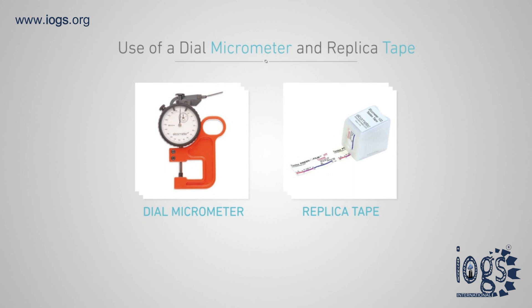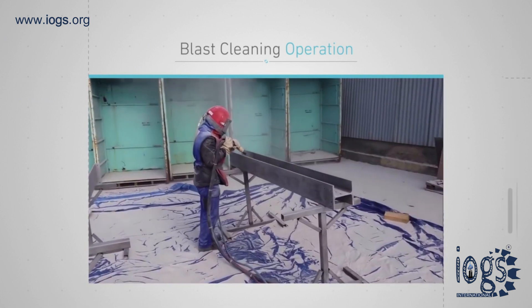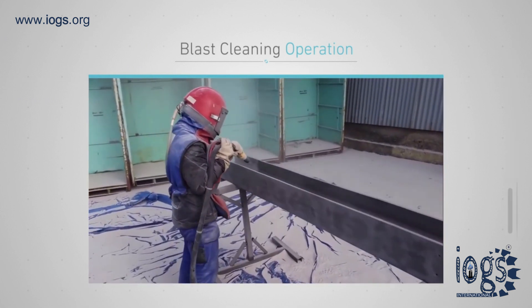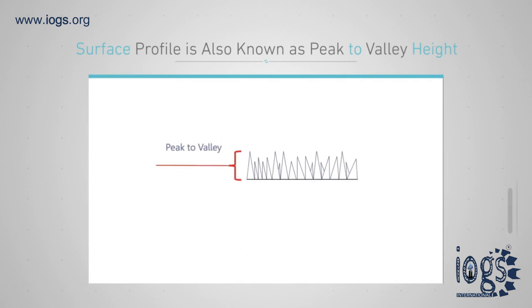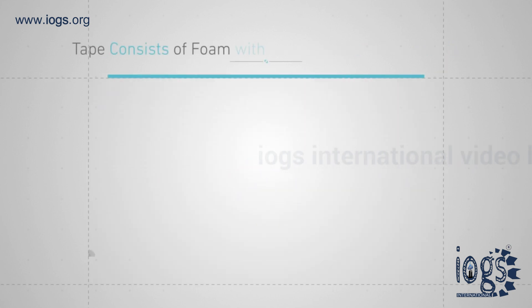The dial micrometer and replica tape is used by coating inspectors to measure and verify that the surface profile of a blast clean steel is within the specified range. The surface profile is also known as peak to valley height, and the peak to valley height has been shown to be a factor in the performance of various coatings applied to steel.